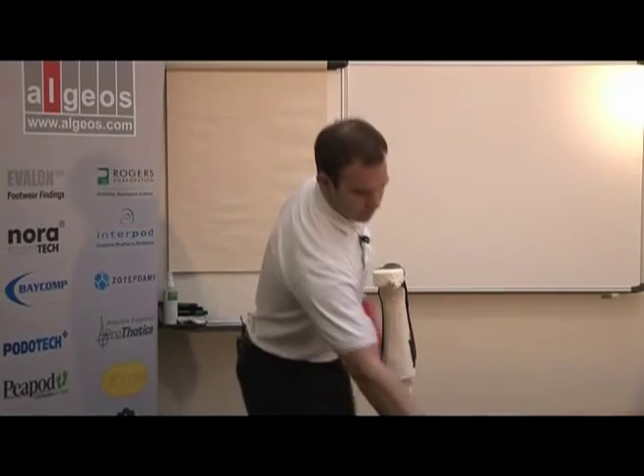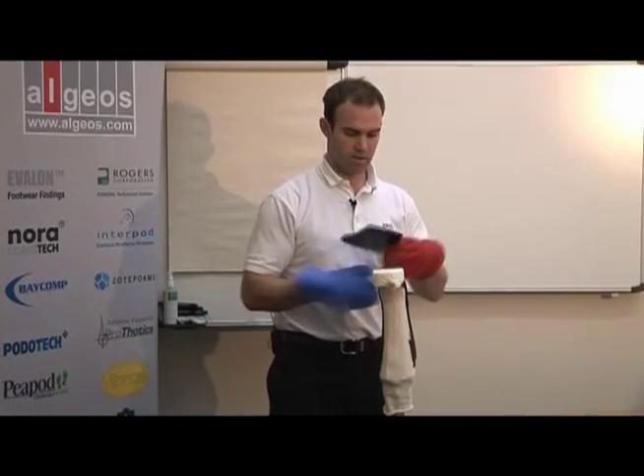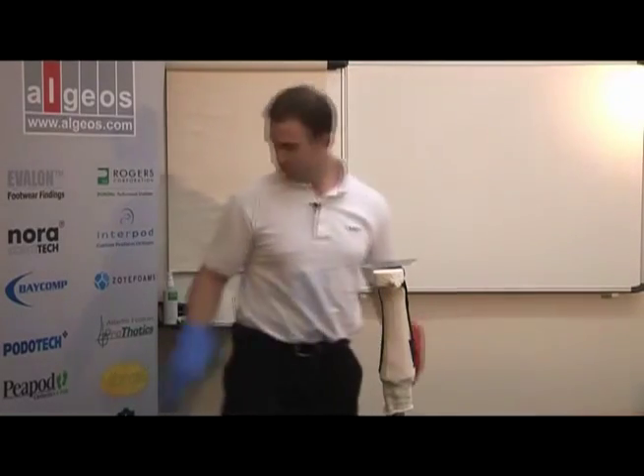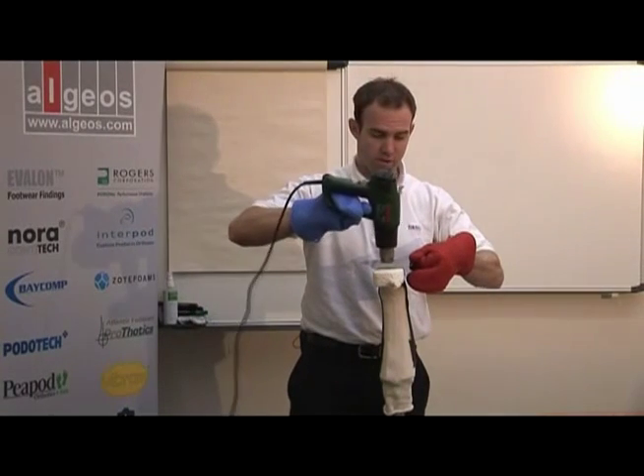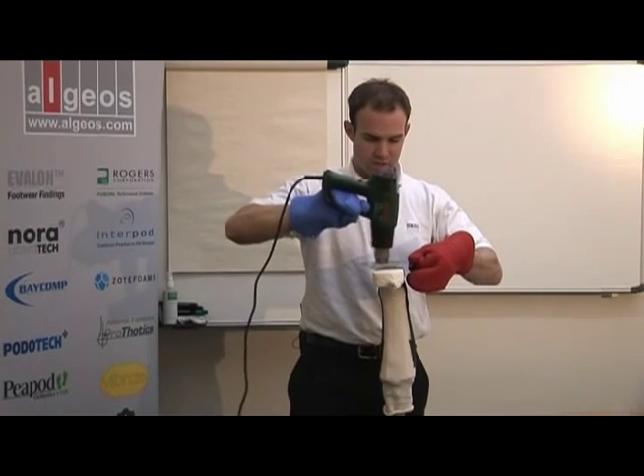Now we've finished the uprights and I'll put the last foot plate on, again using sandwich construction.